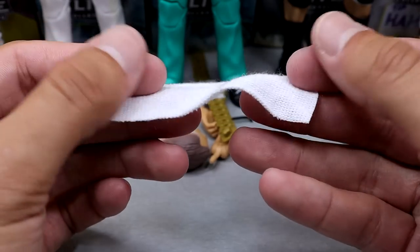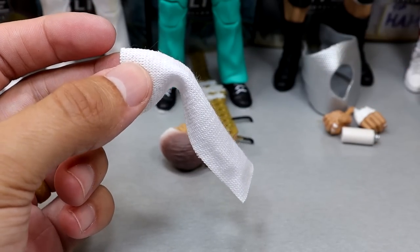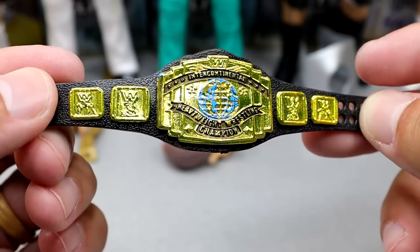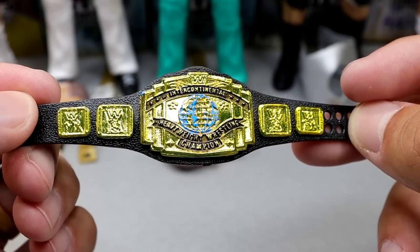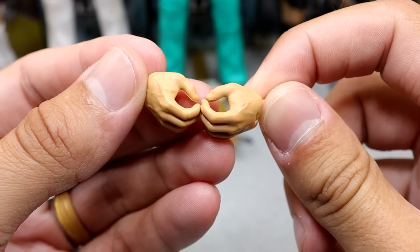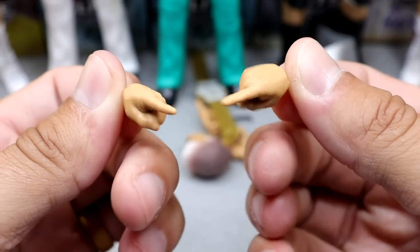Lots of towels come with these figures — we got Samoa Joe AEW and Rival Target Exclusive towel, and then we got this little handkerchief right here. Smaller in size, but still quality. We also get the Black Intercontinental Championship, which is a championship we don't see too often, so I'm happy to add another one to the collection. When I see this title, I'll think of Stone Cold Steve Austin. For interchangeable hands, you get the fisted hands, mic-holding hands, and pointer fingers to point at people and tell them to shut the hell up.